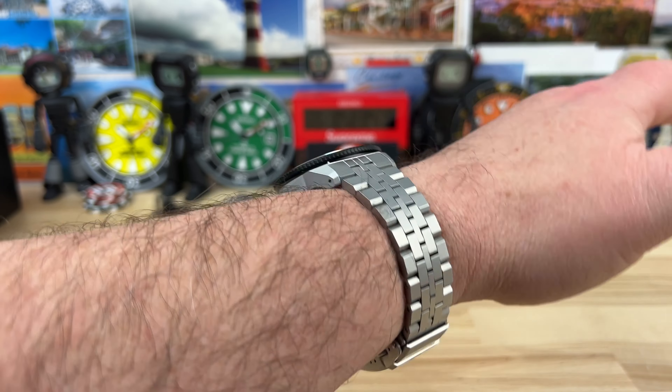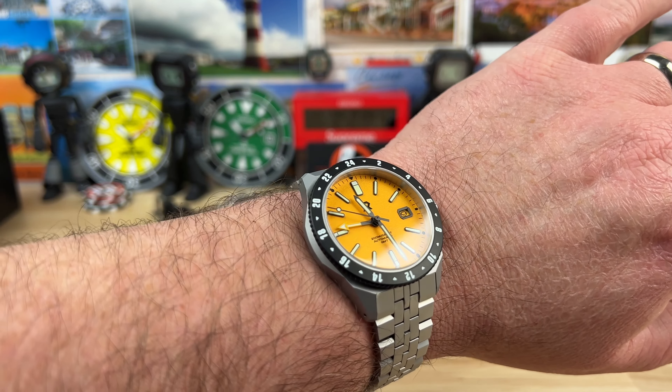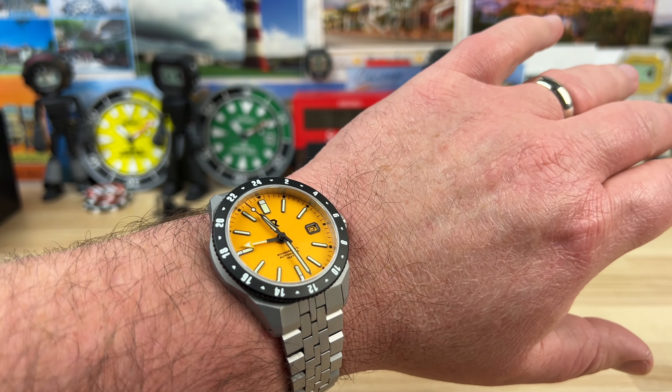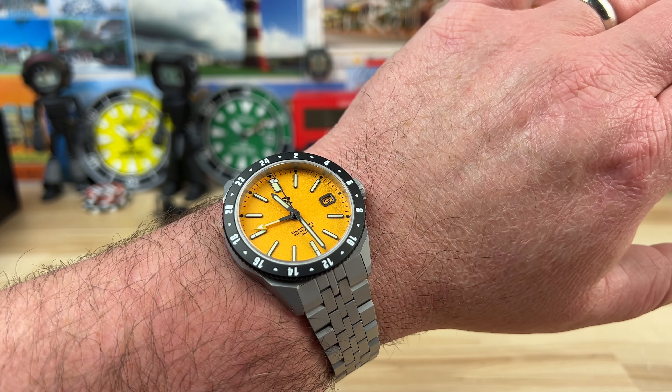It looks, feels, and wears great — very comfortable, lightweight. And I love this color. If it were up to me, every RZE I get on the channel would be in this medallion color. I absolutely think it's just perfect. They nailed the colorway.